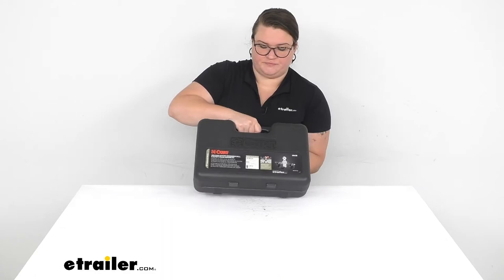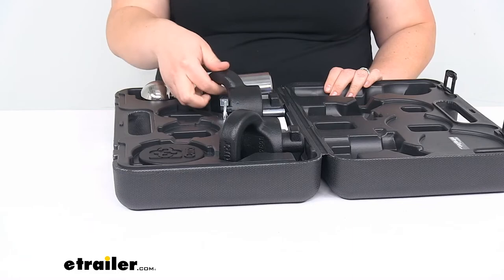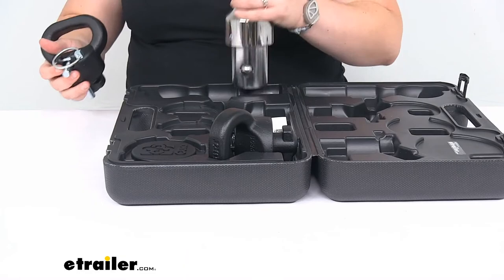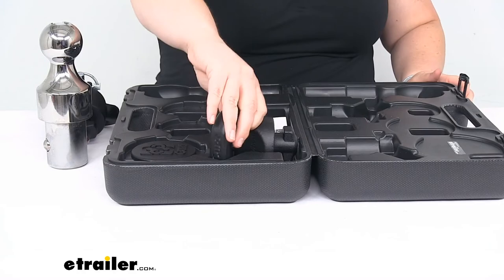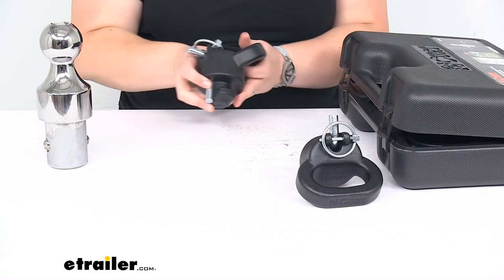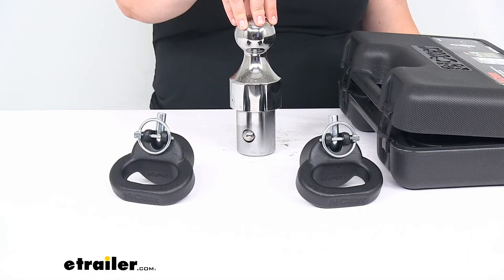It also doesn't rattle too much inside the case, which is a nice bonus. As far as the other specs, the ball is made out of chrome plated steel so it should be nice and durable for a long time. The safety chain loops are made out of cast forged steel with a carbide finish to help them stay rust free and strong for many years. The capacity for the ball is 38,000 pounds, but you do want to refer to the owner's manual in your truck and follow the guidelines for your capacity — always go with the lowest number of any component in your setup. It is covered by a lifetime limited warranty and the ball is a 2 and 5/16 inch ball.